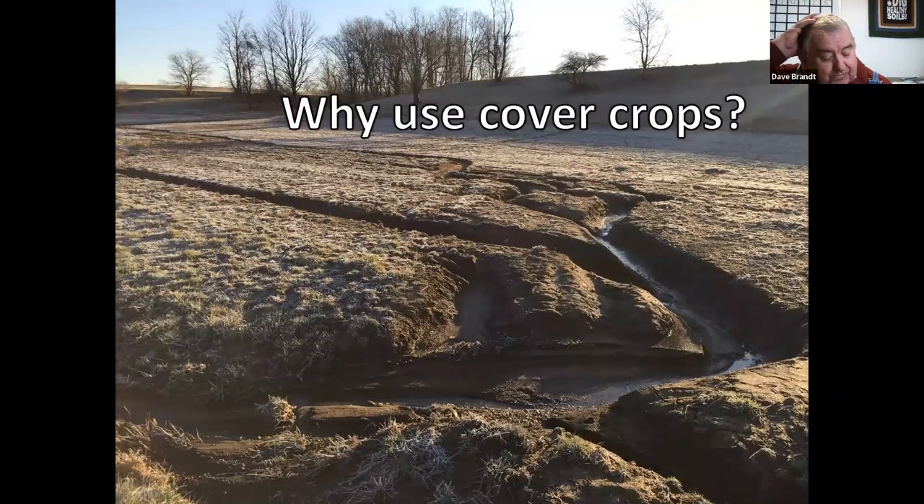I'll begin with how we started. The reason I started back in 1970 was that erosion was a problem on our farm — I knew we had to do something to control it. This is typical of how the fields looked in the spring just before planting. We had a lot of things we had to do; we were losing about 20 tons of soil a year from our tillage practices.